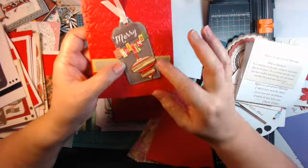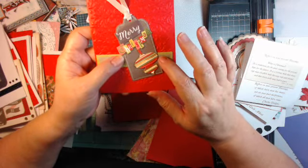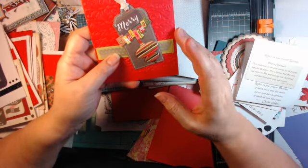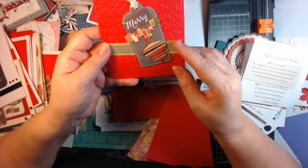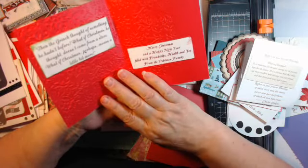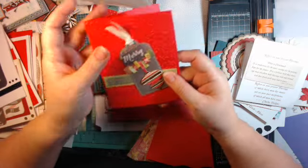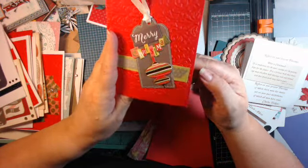I did a whole bunch of these. These are from Anna Griffin, years ago — they were just tags, and I took them and put them on embossed paper, put a little washi tape in a strip, and made that a card. It's just so simple to do. This was probably one of my favorite years that I did cards, and my friends and family got a kick out of that.